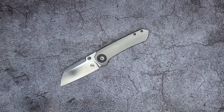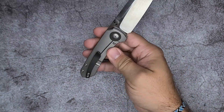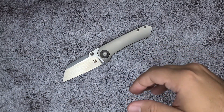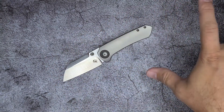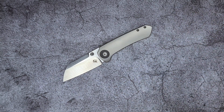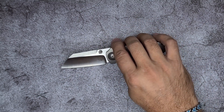Fit and finish — it's hard to keep saying the same thing about Reate every time, but I think they do a phenomenal job. I think the fit and finish on this knife is phenomenal. Through the years and through having so many different knife makers QA and QC the knives that Reate makes for each of them, they've really become one of the better knife makers in the world.